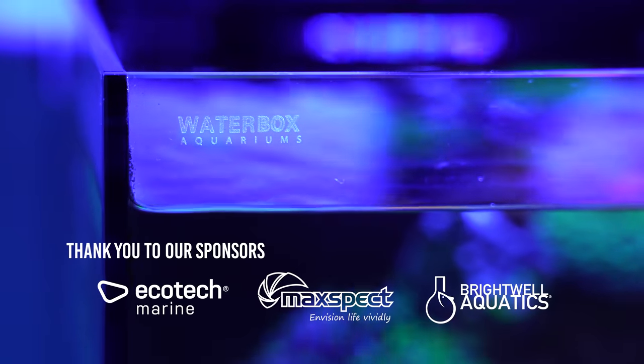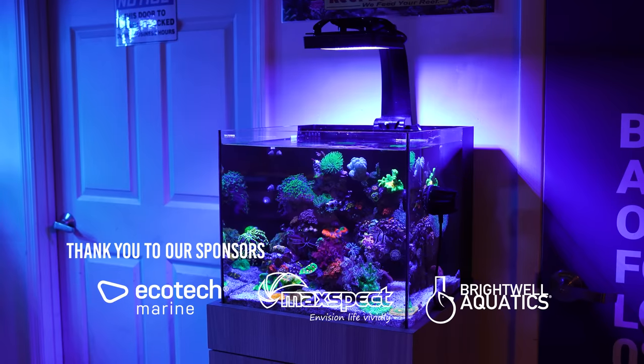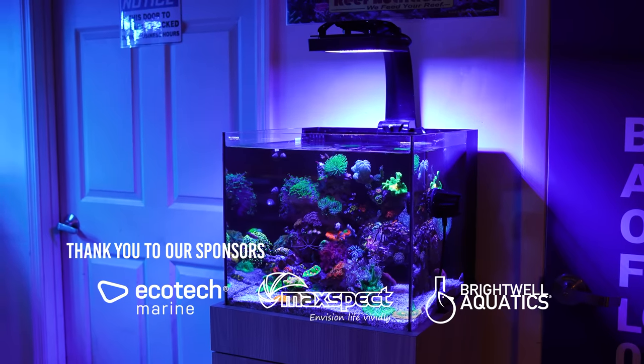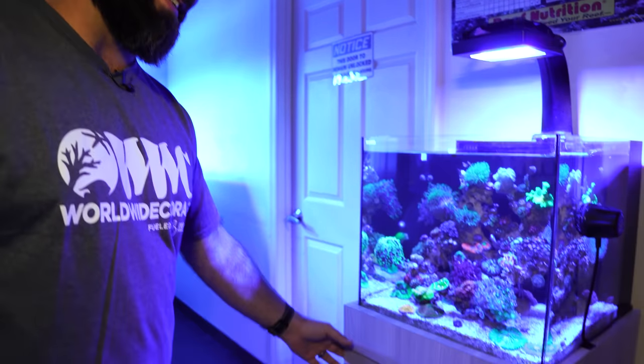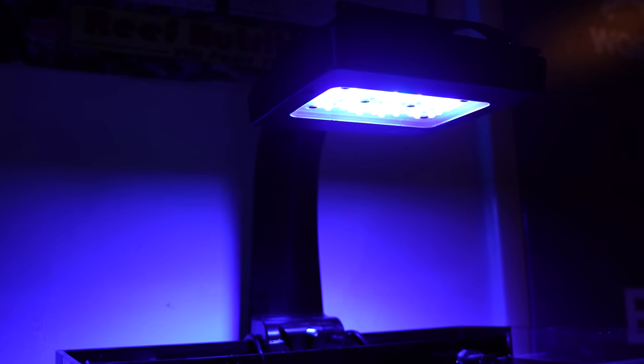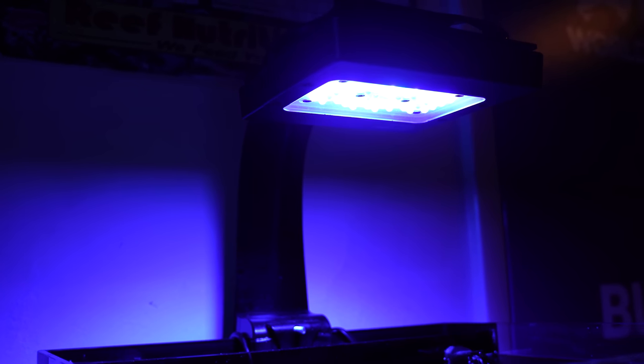This is a Waterbox Cube 20. We actually had a custom stand made for it — that way we can hide all the stuff that you really don't need to see below. The light is actually a Radeon XR15 Gen 5 Blue.